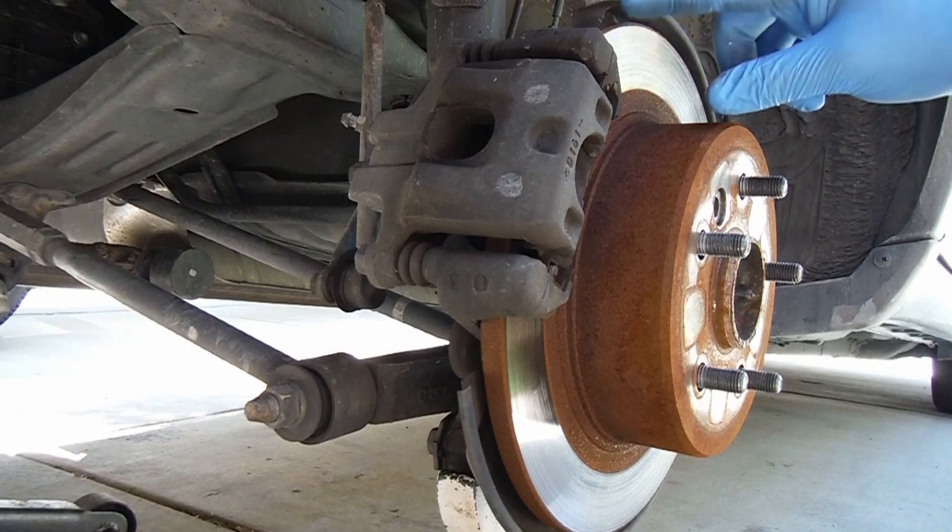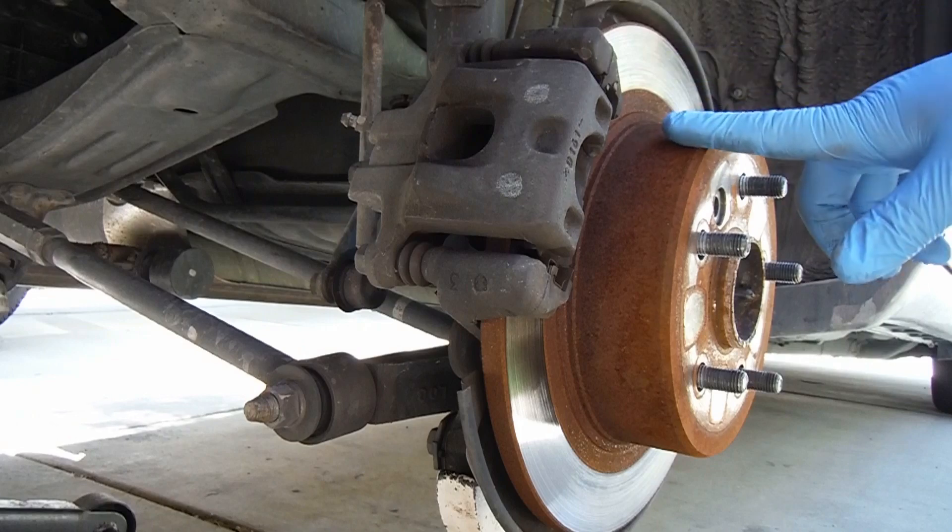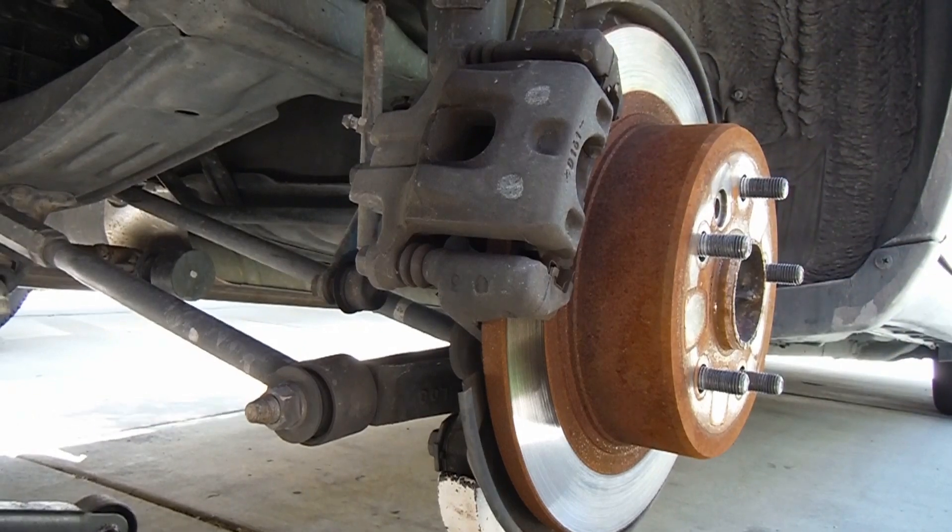Now keep in mind this brake disc or rotor is a disc-drum combo. This also has the parking brake inside here. We'll take a look at that as well once we get this off.